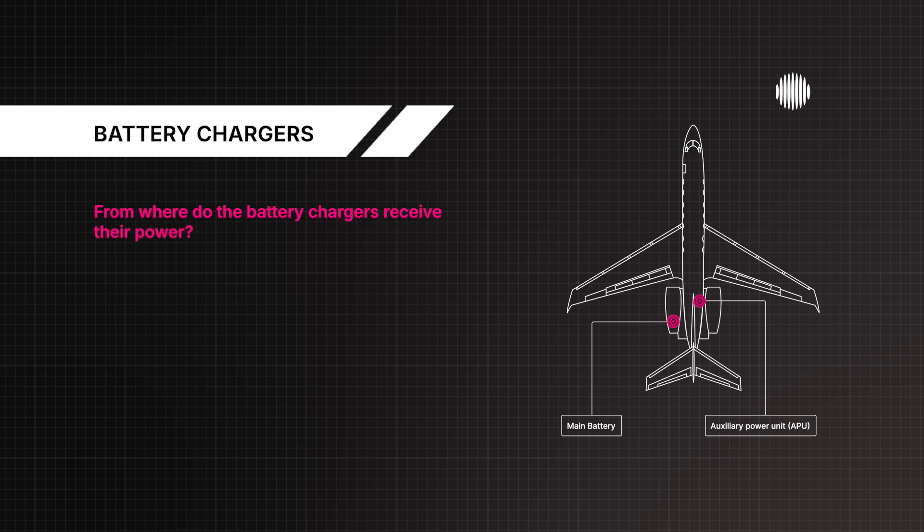From where do the battery chargers receive their power? From the respective main AC bus.